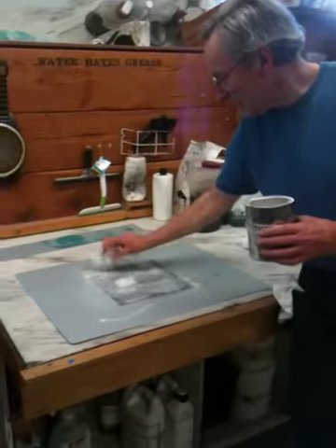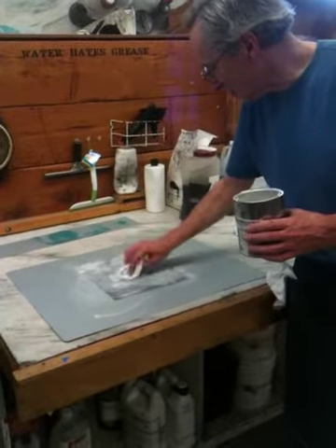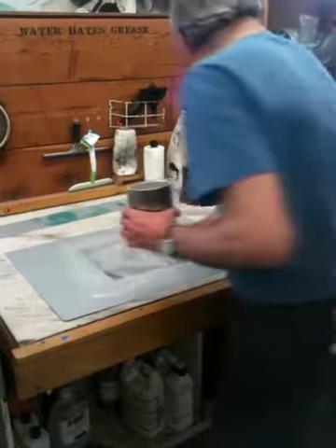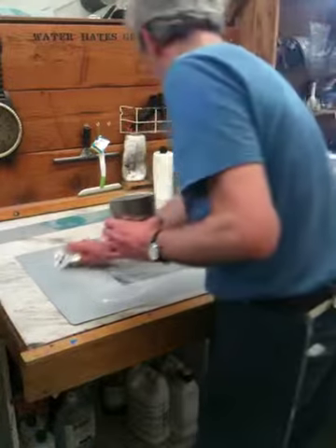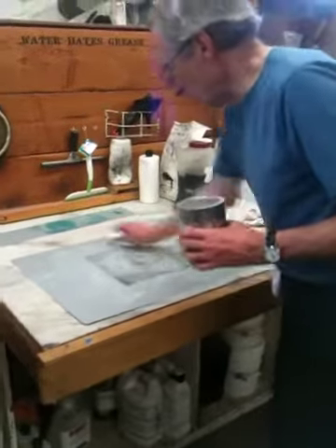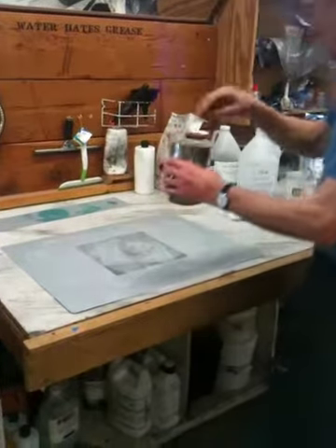You dust the top with a little bit of flour and then you can roll it. So once you've got the flour on it, you can have a polishing time. And you just wipe the excess off and put that back in the jar.